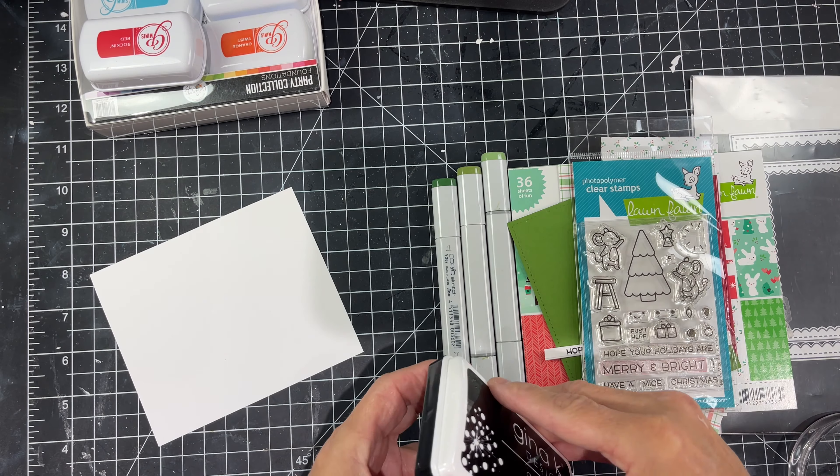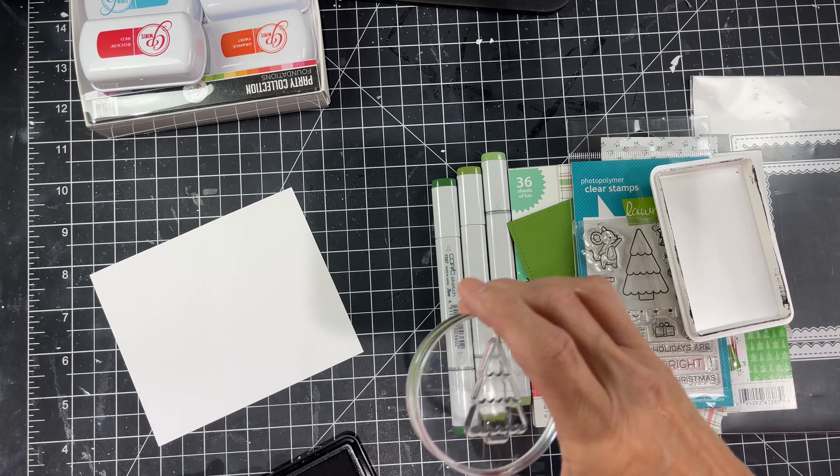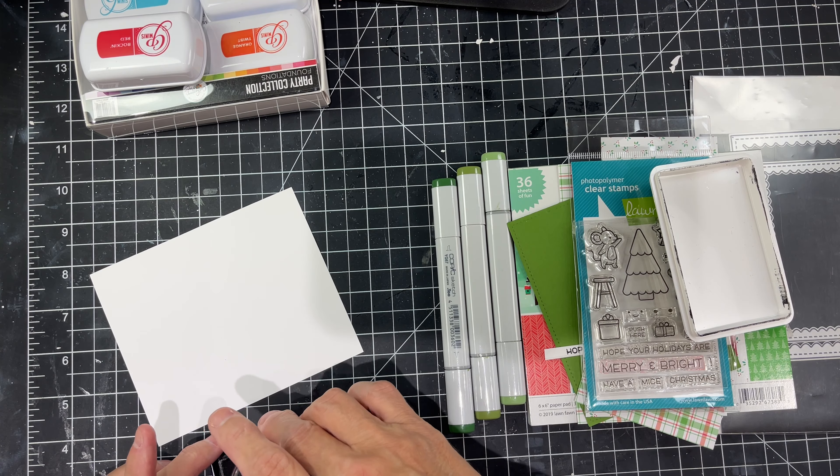Using the Gina K Designs black ink for this — it's great for Copic coloring. Sometimes you just have to give it a minute, a few seconds to dry. Don't go right in. I did today but don't normally do that because it can smear sometimes if you don't give it a second to dry.